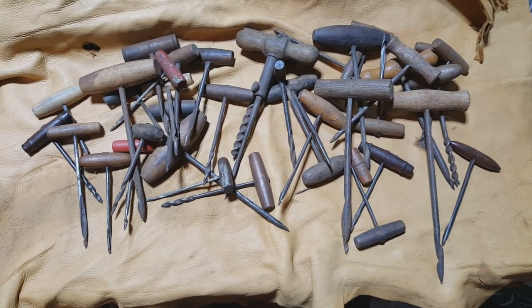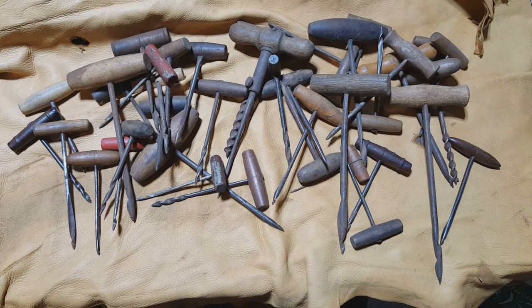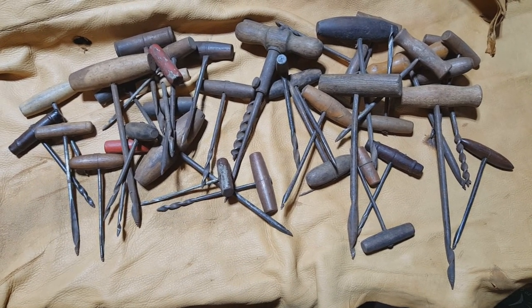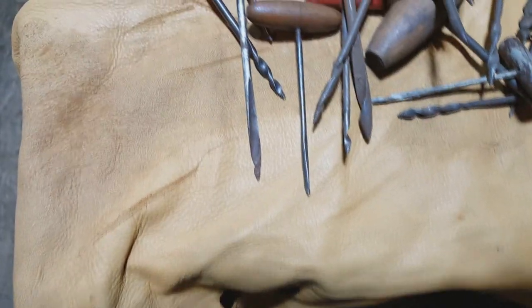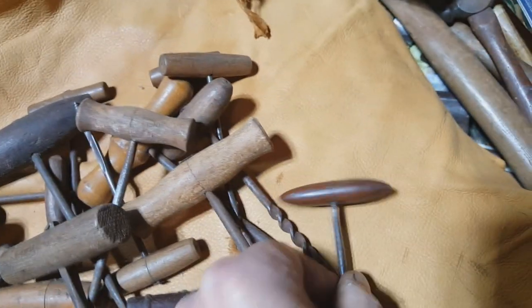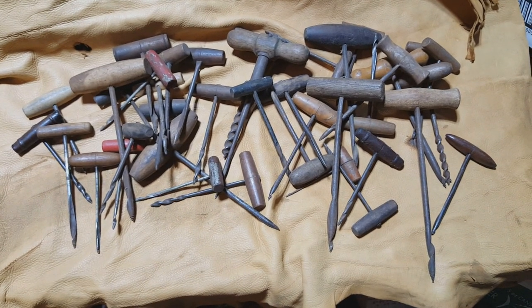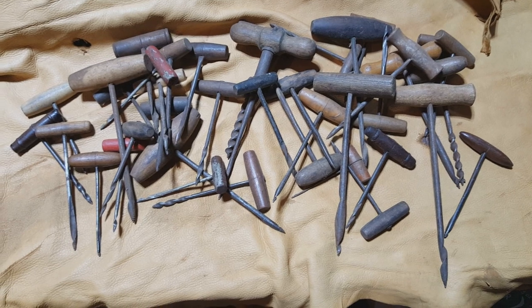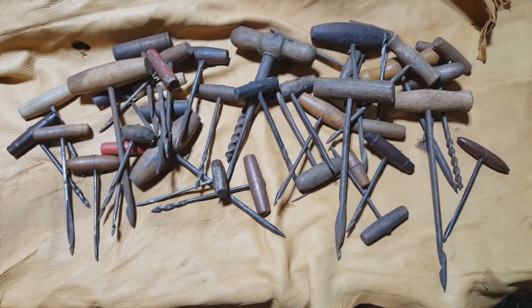Another tool folks may know or not know about are the gimlets — spelled G-I-M-B-L-E-T as they were originally spelled over in England. These are little hand drills that come in a variety of sizes. Handles are beech, sometimes boxwood, sometimes rosewood. King Cutter made them with rosewood handles — this might be one of the King Cutter ones, kind of hard to say. Here's a nice little one. I kind of have a thing for these — between what I've got here at the shop and boxes of them at the house, last count was about 350 or so.